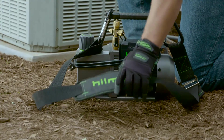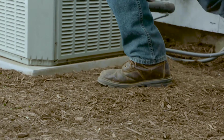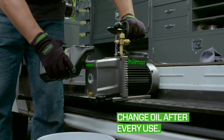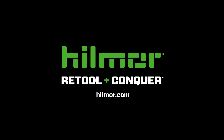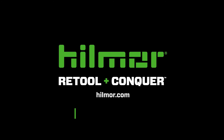Use the built-in hoist points for hands-free carry. To maximize the life of your vacuum pump, change the oil after every use. Visit hillmore.com or the included product instruction manual for more details. It's time to retool and conquer with Hillmore vacuum pumps. Contact Hillmore Technical Services for additional product information at 1-800-642-0010.